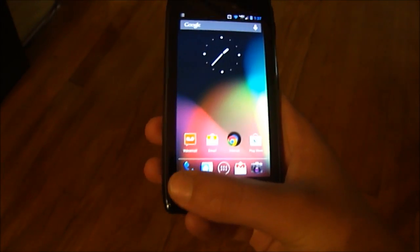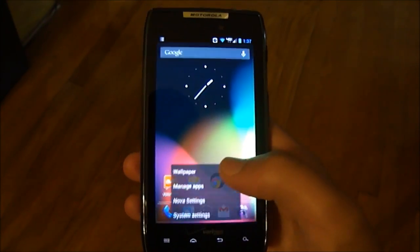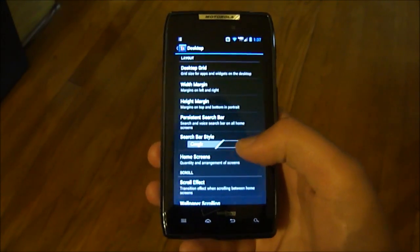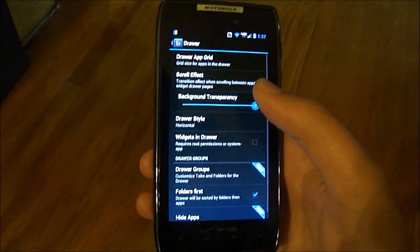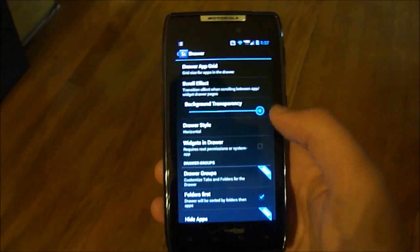Going back, you can go into Nova Settings where you can change some stuff. You've got Desktop where you can change the search bar style, how many home screens, all that sort of fun stuff. There's also Drawer where you can change stuff in the app and widget drawer — that's where the background transparency I was talking about is.